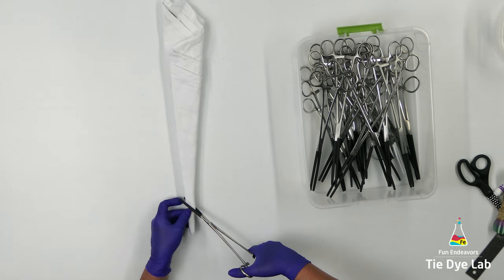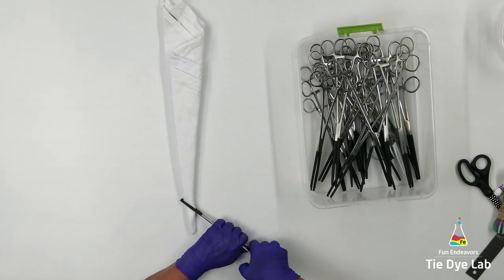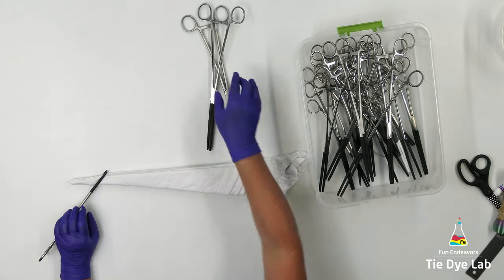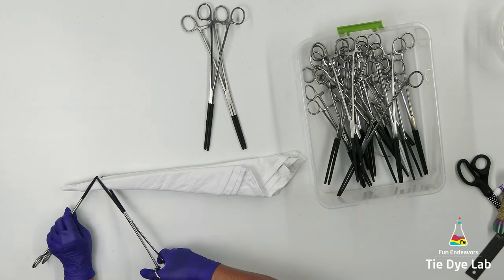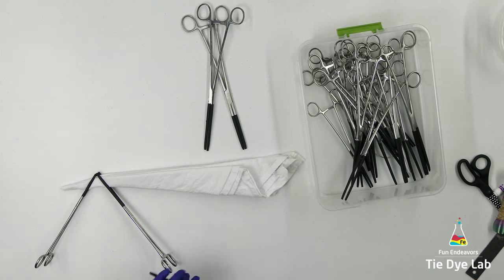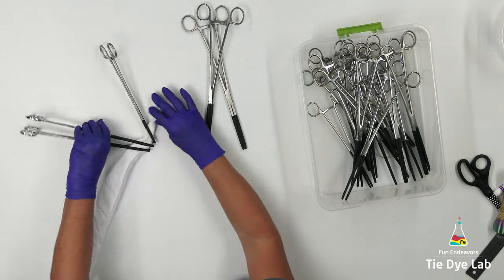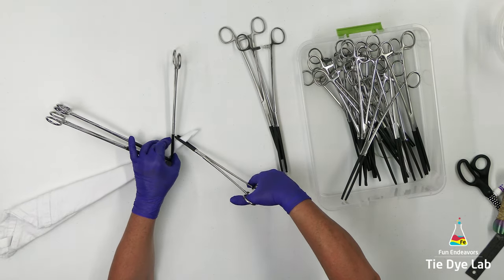I'm placing one pair of hemostats down at the end of the towel at an angle. By the way, I'm just making this up as I go. If you're wondering what the black is on my hemostats, I've coated them with heat shrink tubing. Heat shrink tubing helps keep the teeth of the hemostats from damaging the fabric. I purchased the heat shrink tubing in the electrical department at either Lowe's or Home Depot, cover the teeth with it, and then use a heat gun to shrink it down to fit.